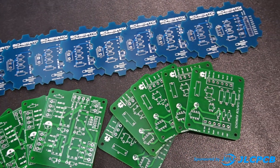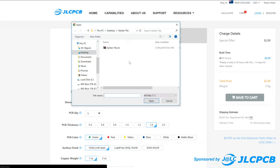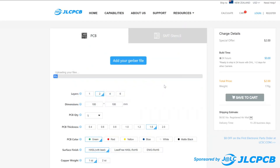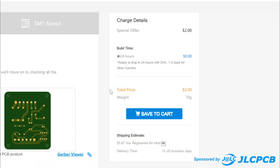And lastly thanks so much to JLCPCB who provided the circuit boards for the voltage regulation circuit in this project. They offer fast production time as quick as 24 hours from ordering to your order being shipped worldwide, and ordering is as simple as uploading your Gerber file and choosing your design preferences. Order five PCBs from as little as two dollars.